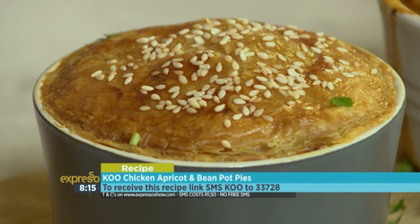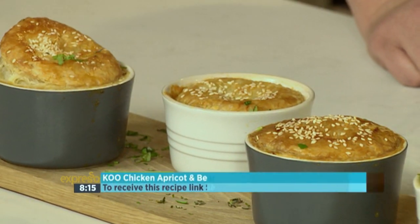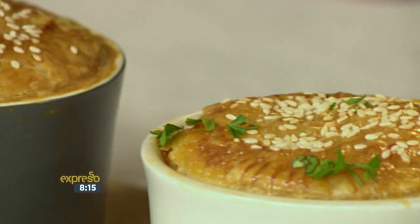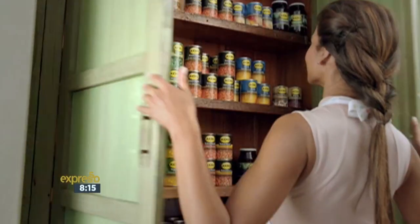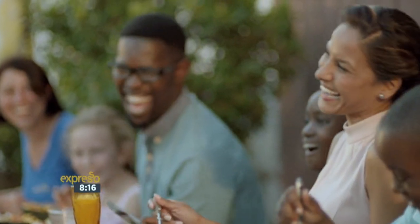And there you have it — homemade chicken pot pies with a fruity twist. That keyword this morning is Koo, SMS that to 33728. And that's it, Moira? Yes, that's it — quick and easy. It was very quick and easy and delicious. And remember, you can make it in a big one, but individual portions are so lovely, especially when you have guests coming over. Served with a salad and some crusty bread — you don't even need the bread, but nice and healthy. Pure magic. We would love to hear from you at home. If you have any fancy Koo recipes that you'd love to share with us, email them to food@expressoshow.com — we might even make your recipe live on air. Only the best cooks serve Koo, because they know it's carefully grown and made with meticulous attention. So when you serve Koo, you can trust you're serving only the best.